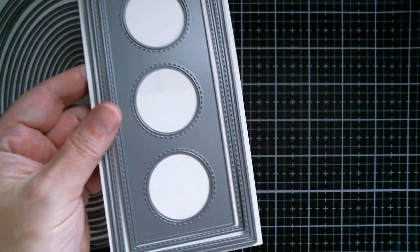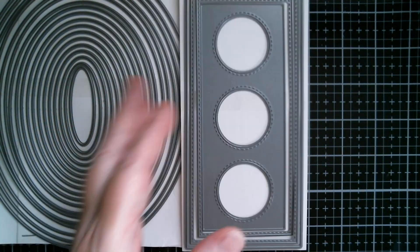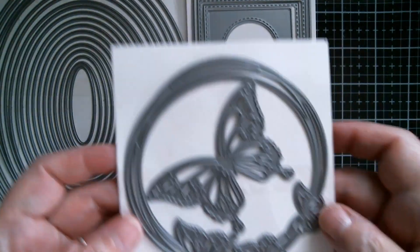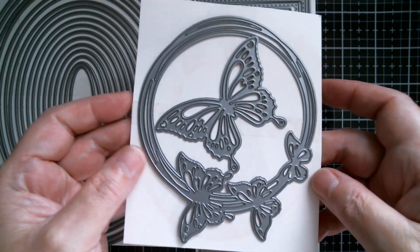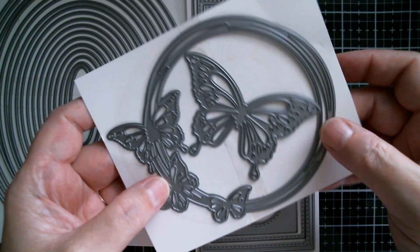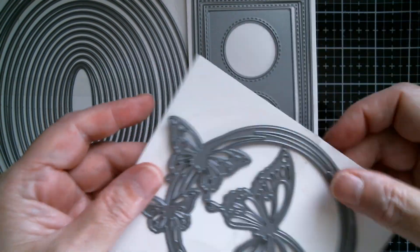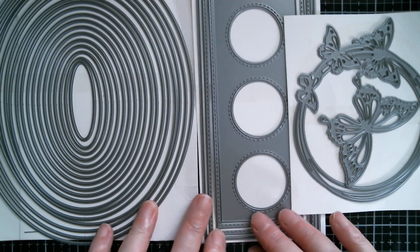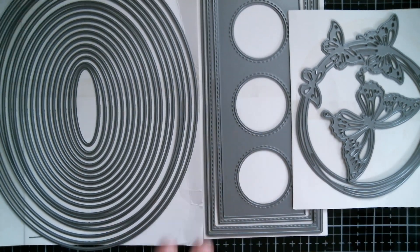Next up I used the mini slimline with three apertures, which is a really pretty one, and I used the butterfly wreath. This is what I said I was going to use yesterday with that bird image I'd done, so I stuck with using most of the haul and stamps from yesterday because I just thought they were so pretty.